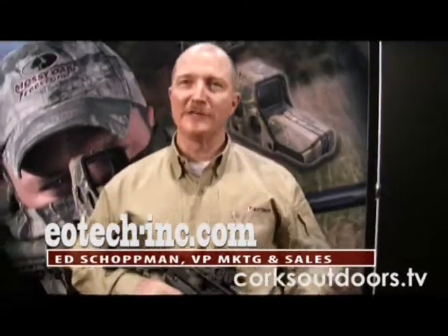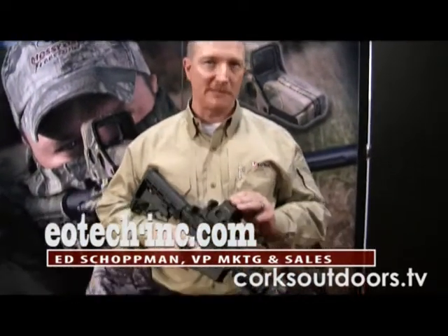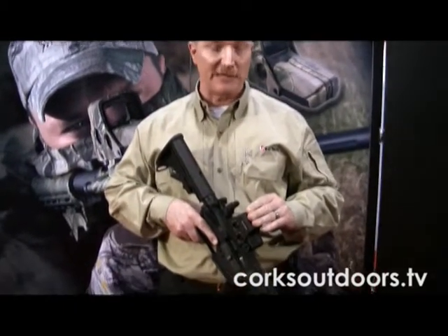What we have here is the new EOTech EXPS series holographic weapon sight. Through the magic of holography, this sight has all the advantages that you've come to know and expect from EOTech sights.